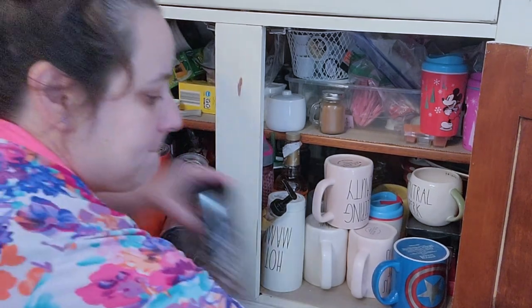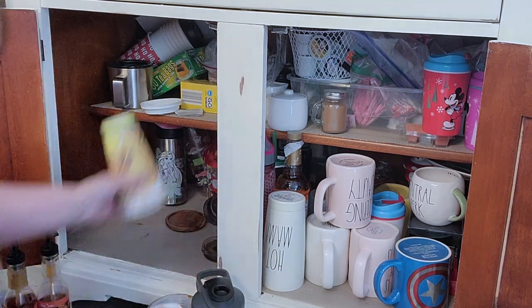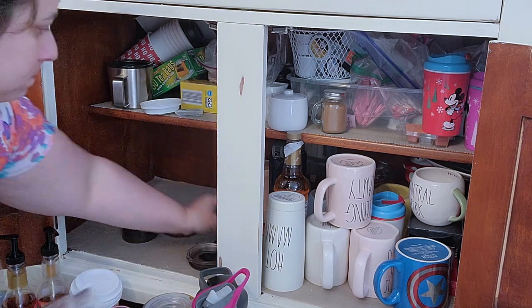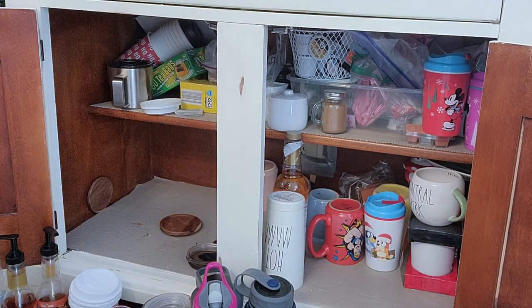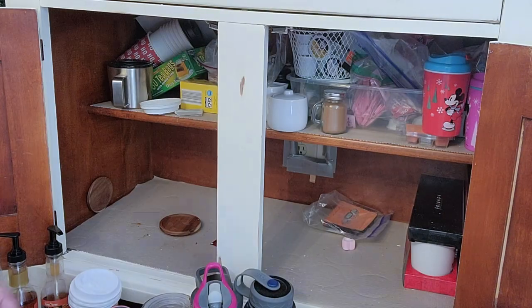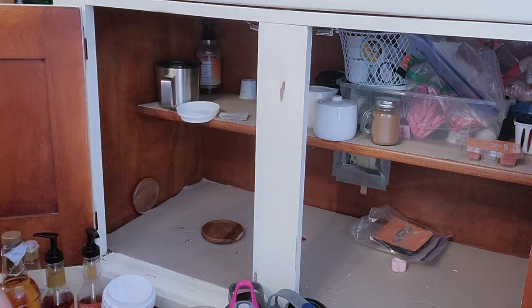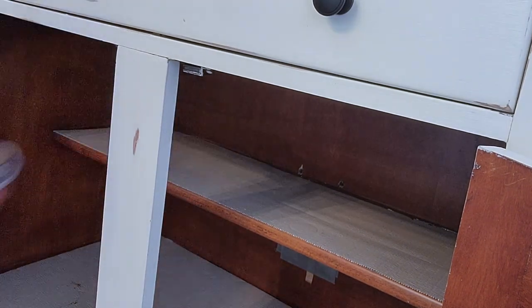Now we're moving down to the coffee bar, and this is a hot mess as well. This is where all the teas, sugar, syrups, cinnamon, coffee cups, travel mugs, and water bottles live. This needed a good cleaning. It did not actually take me long to do, and it did make a big difference.